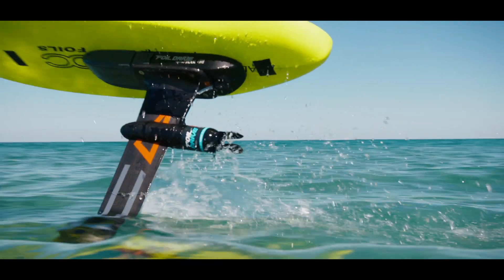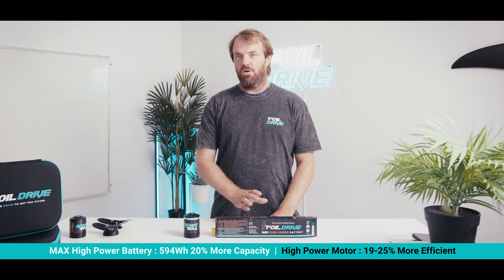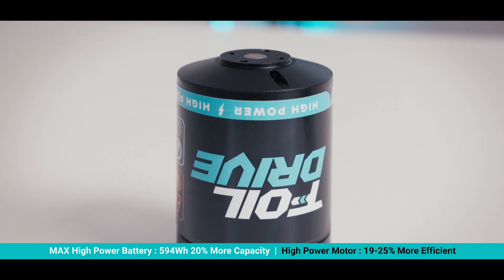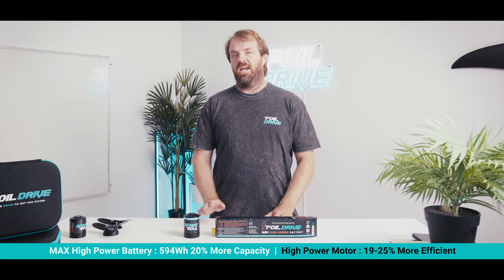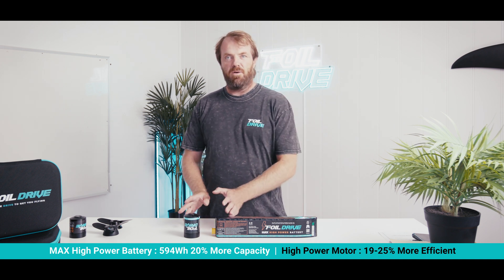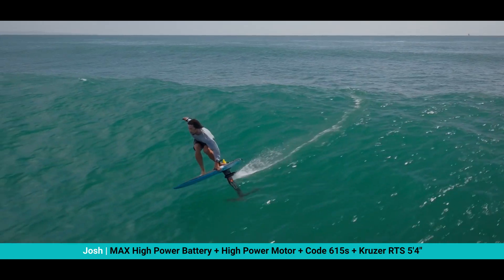Hello everyone, Paul from 4WheelDrive. Today I'm pumped to announce we have got the HP range being released. It features a larger capacity battery increasing overall capacity by about 20%, and a higher power motor giving you approximately 25% more torque than the previous V2 motor. In short: bigger battery, bigger motor — and when you combine these two together you get quite a significant performance increase for your Gen 2.